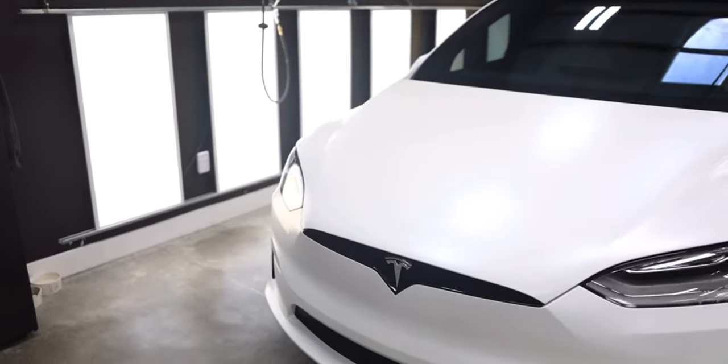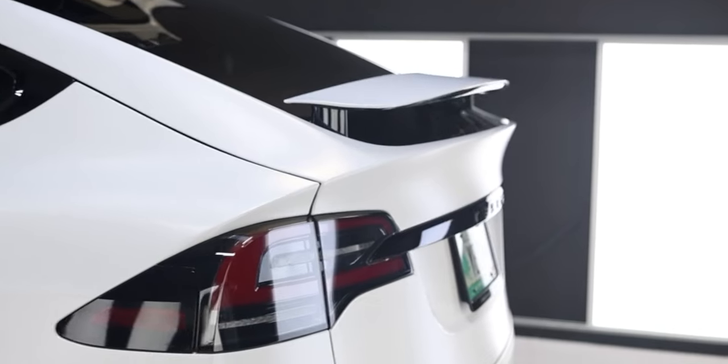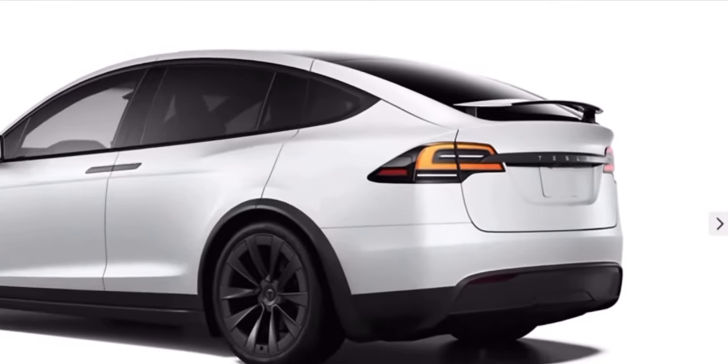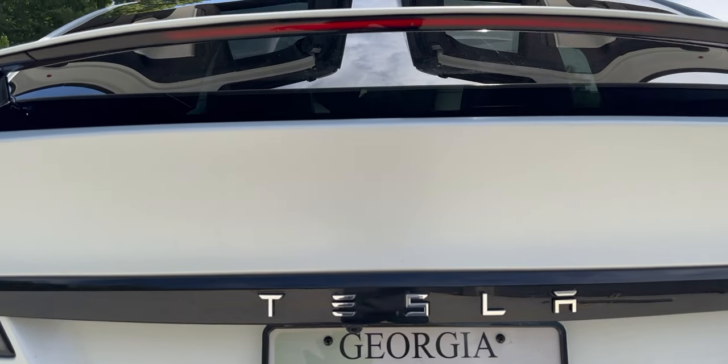Now let's take a look at the exterior. Tesla has removed the T-Badge from the rear of the Model S and the Model X. Since mine is a 2022 model that came with the T-Badge, I got the badge removed as well. Tesla also made the Tesla letters on the rear trunk border silver. This makes the branding much more modern and sleek in my opinion. So I got silver adhesive letters from Amazon installed and it looks super nice on my Model X — very sturdy, so you don't have to worry about it coming off when washing. With the badge removed and the silver letters, it literally looks like the new 2023 Model X.